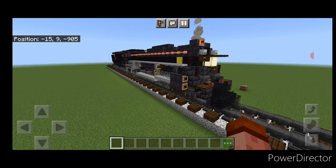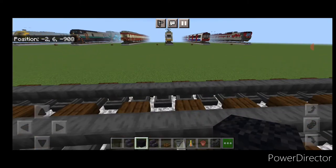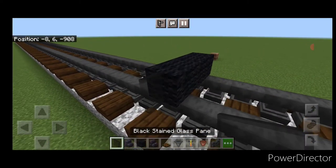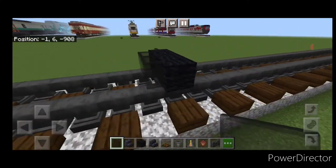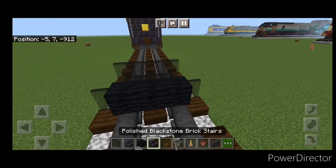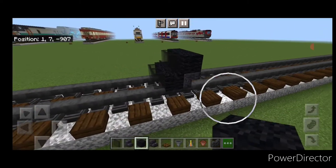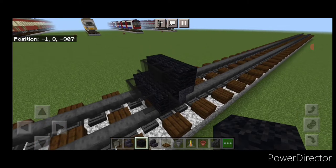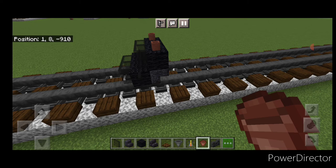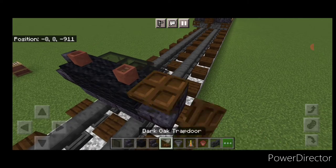This one has a streamlined shroud over the front coupler, so we're going to start off with three black wool on the bottom middle on top of the rails, on either side we're going to put a black stained glass pane and three stained glass panes on the front. Then we'll put three black stained glass panes on top in the middle, and behind this three upside down backward facing polished black stone stairs. Then take out a flower pot and put one on either side of the top, and on the side of this top black wool we're going to put a backward facing polished black stone brick stair on either side.